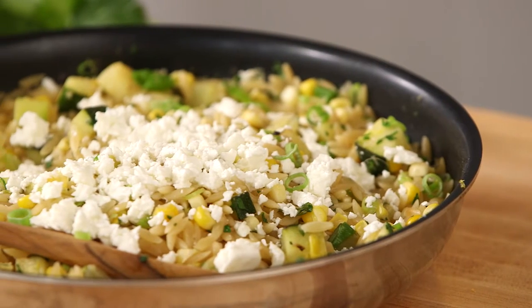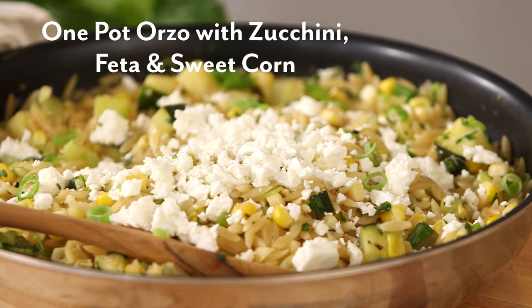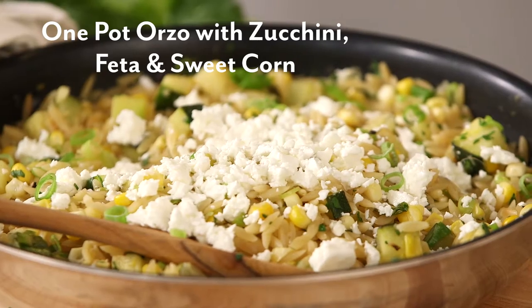Hi everyone, I'm Meredith Habit and welcome to Sur La Table. Today I'm going to be making a one-pot orzo with zucchini, feta, and sweet corn recipe.